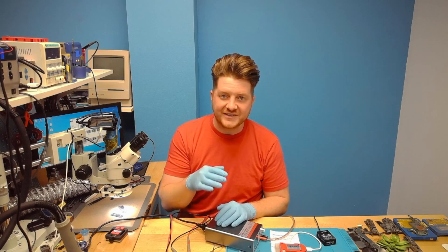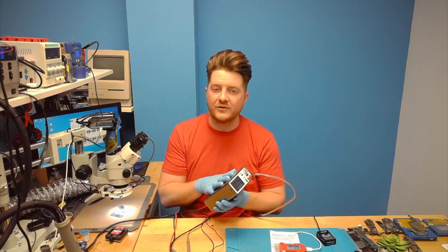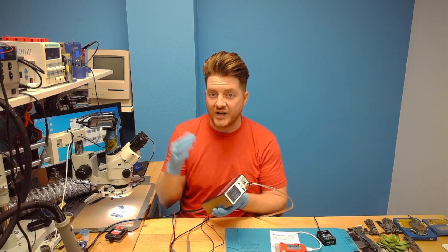Without further ado, let's get started with this review on how you can use the Axun P2408 to inject voltage into a motherboard that has a short.